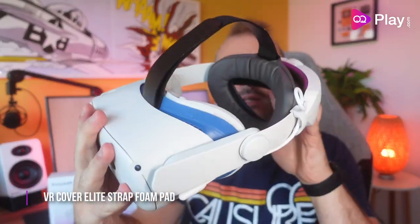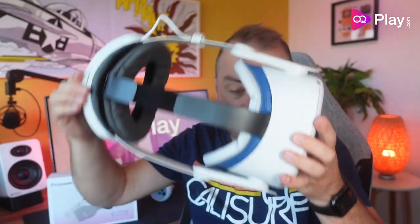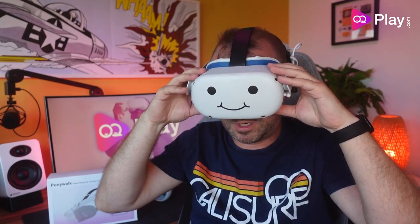Let's try the VR Cover foam back pad — happy days, it fits on the back, giving a little bit of extra comfort at the back of your head. I'll leave links to this foam pad in the description if you want to buy it as well.